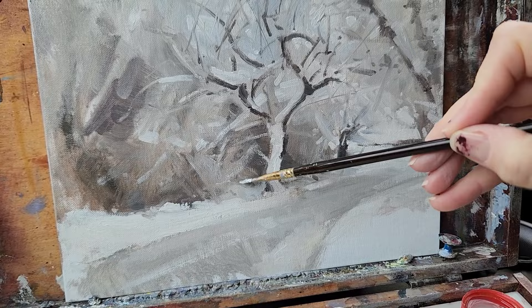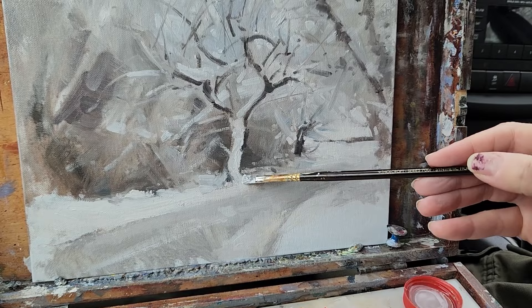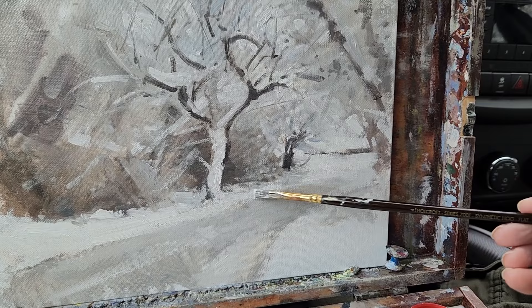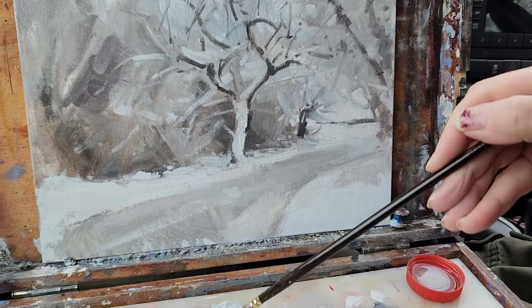There's so much subtlety of color in these grays. If you want to see a living master of subtlety of grays, go check out Thomas Holmes — I'm probably butchering that name, I'm sorry. His snow scenes are what I aspire to.